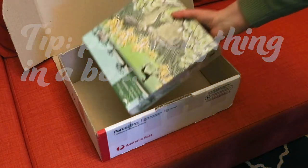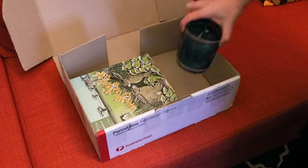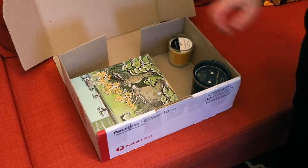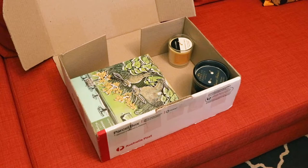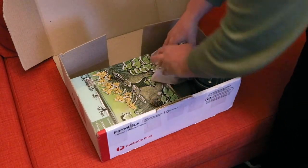My first tip, and easily the most important one, is to put everything you're wrapping in a box if it's not already in one. It's much easier to wrap a box than it is to wrap an oddly shaped pile of stuff. If you've got some space left in the box, you can stuff it with some scrunched up newsprint to stop the things inside moving around.